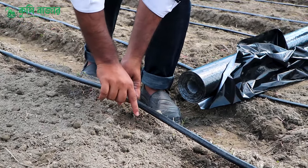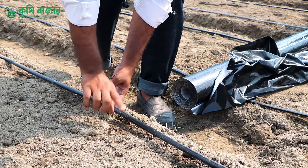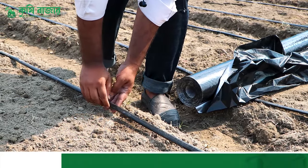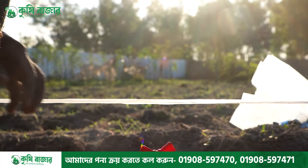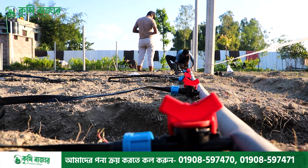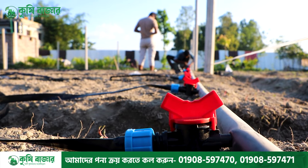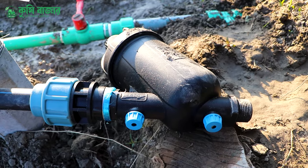The water is at the same time, so we have to clean the water. We have to remove the drip irrigation. We have to remove the liquid fertilizer. We have seen that the liquid fertilizer is very low. We have filtered this system to filter the water.